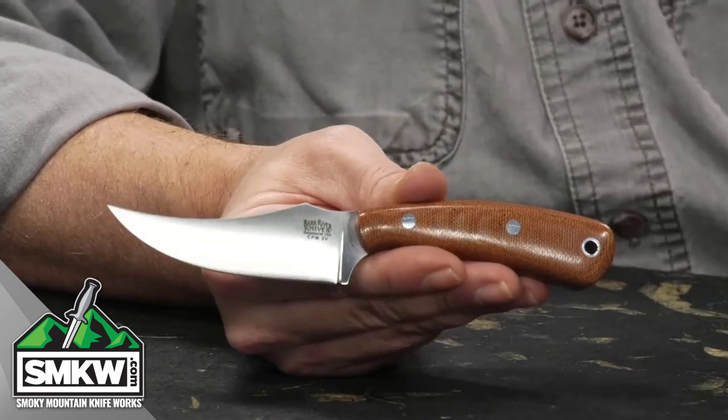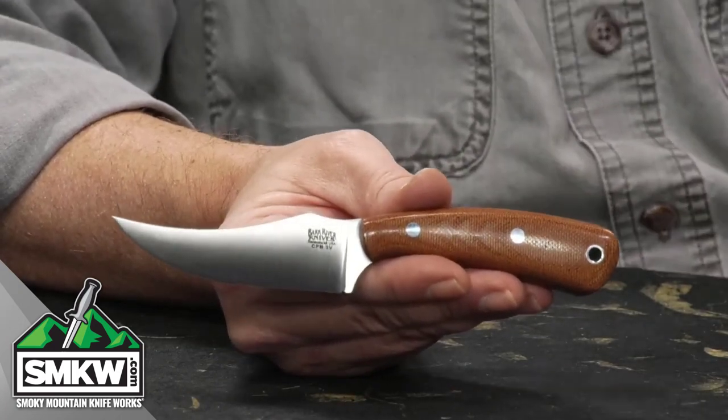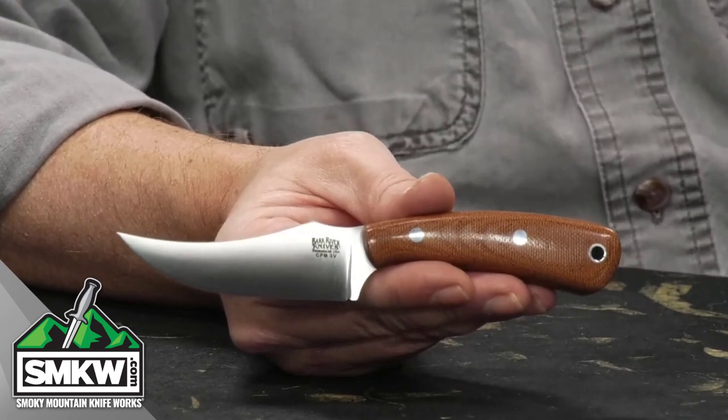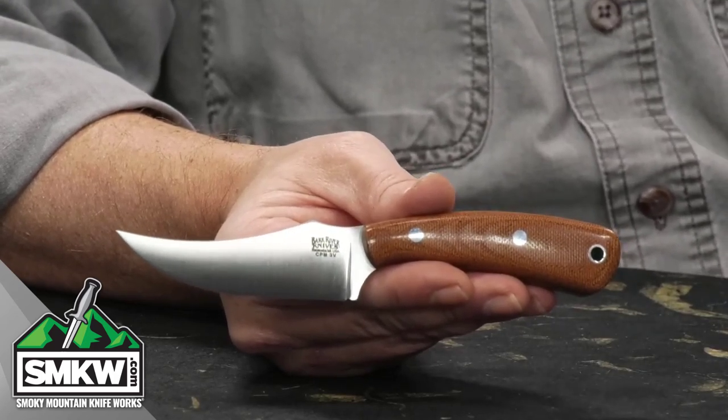This Fingerling is 6.875 inches overall, so it's a fairly small knife. It weighs only 2.72 ounces. And of course, Bark River makes these right here in the USA.